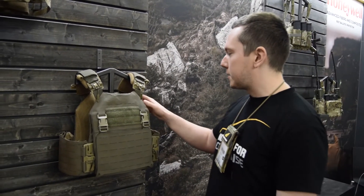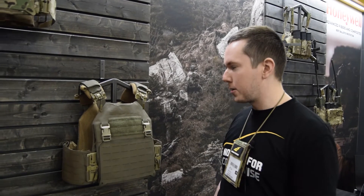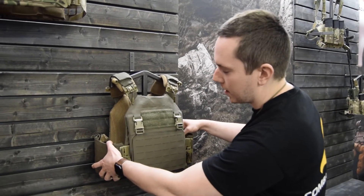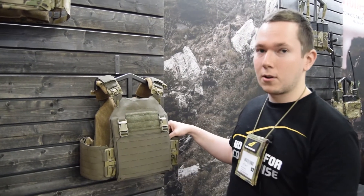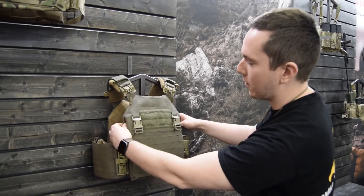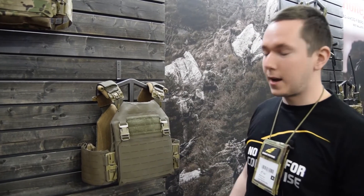You can use it also as a ballistic vest. It's designed for the ASAPI and standard ASAPI plate, but you can use all other plates which have the same dimensions and shape. You can have soft armor inserts at the side plates and front and rear.